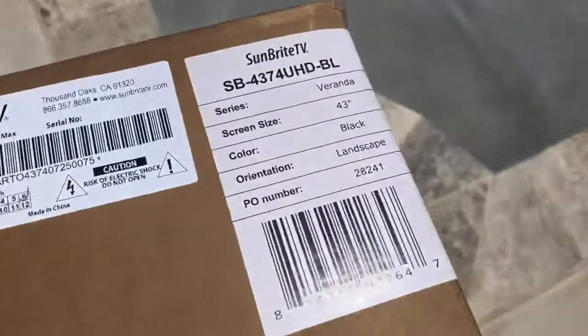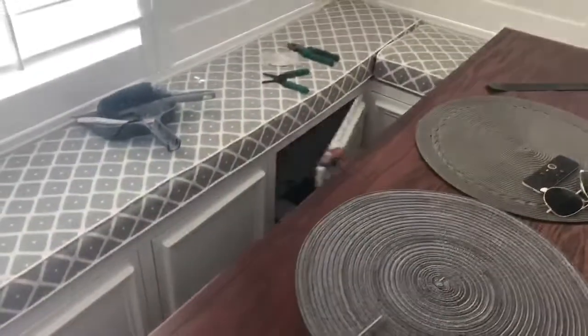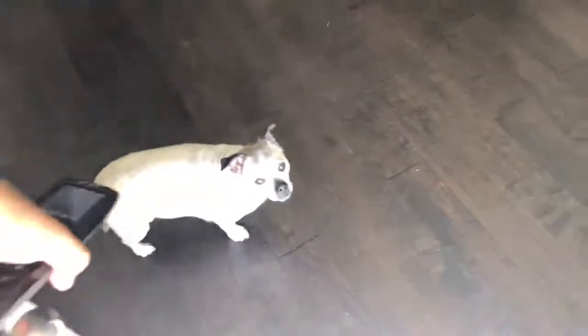Here's the exact model of the SunBrite TV that we're using. And then inside here — inside we have all of the equipment with our processor.